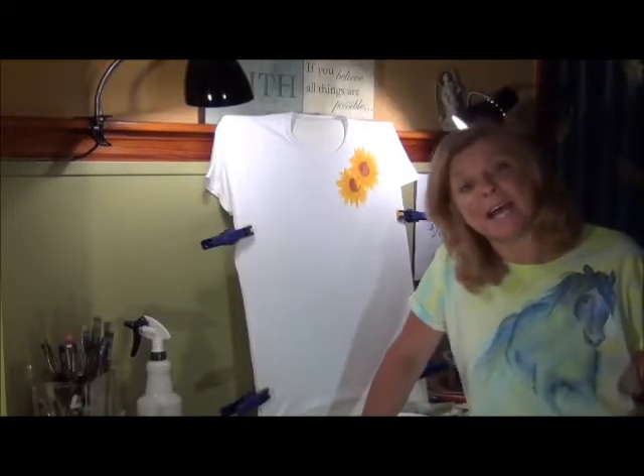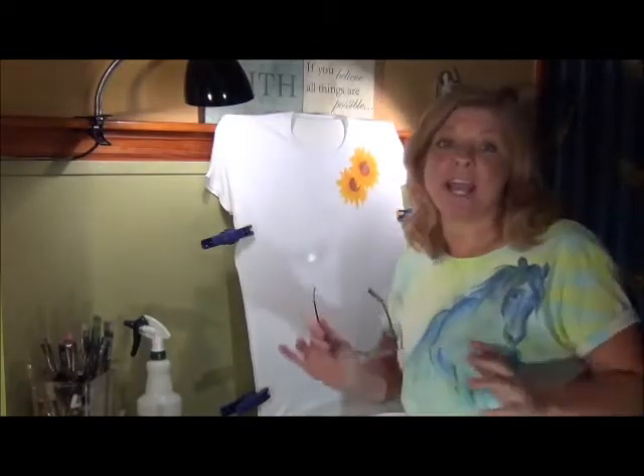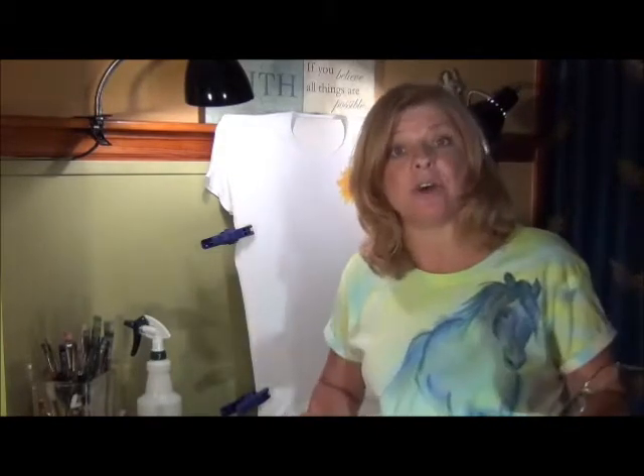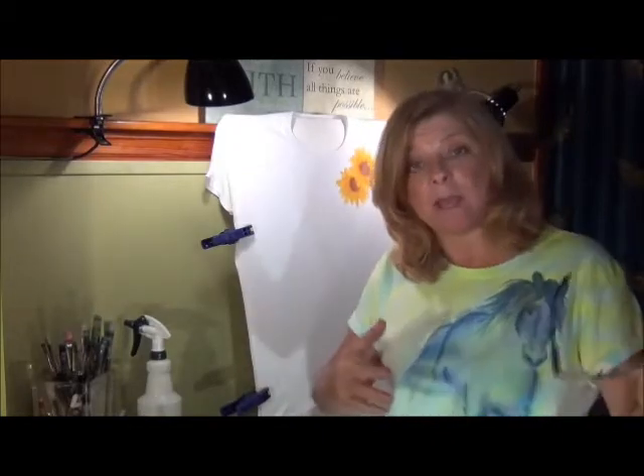Hi, everybody. I'm Andrea. Welcome to part two of our online video workshop on sunflower designs on hand-painted clothes or anything else you'd like. Like my page and keep coming back because we're going to be constantly posting new designs that you can follow along with and join us for our workshops. Please feel free to send me feedback, comments, insight, whatever you'd like to see done. Maybe you have a design idea that you would like to see done, and I can go ahead and show that particular one in a workshop for you.